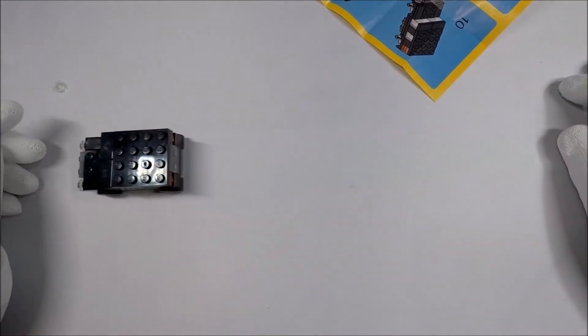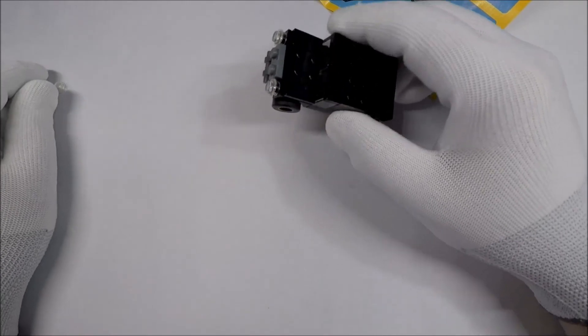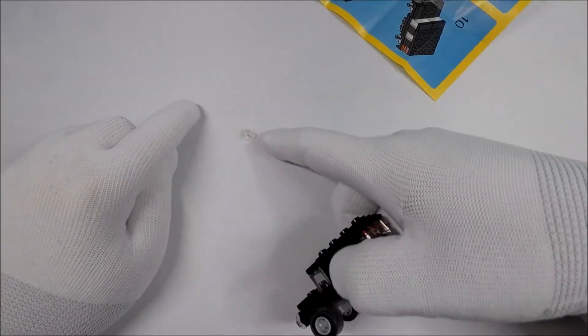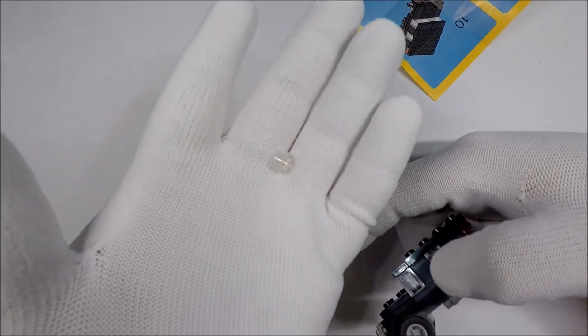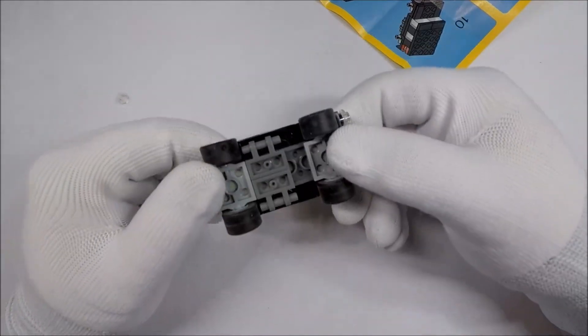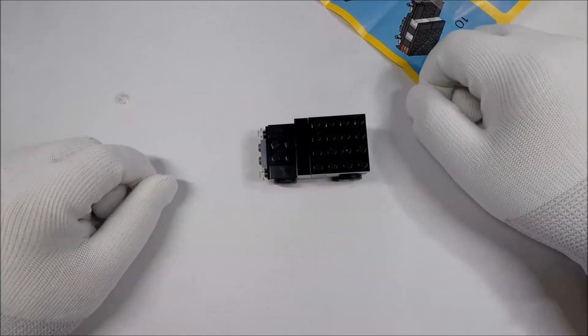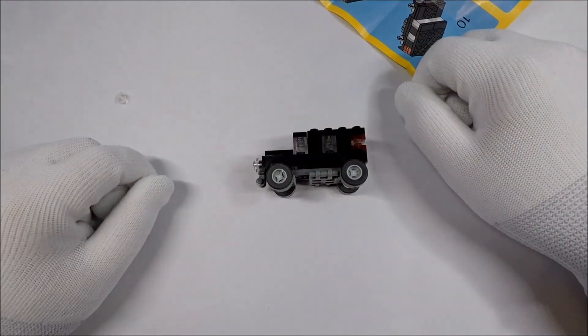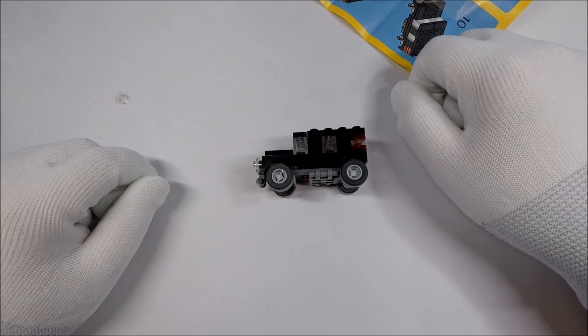That's pretty cool — definitely a fun little piece. And you get one extra clear piece left that you can barely see. Neat — I like this one. This is definitely a cool little set. Let me know what you think, and if you've enjoyed this video, please like and subscribe. I hope you all have an excellent day.